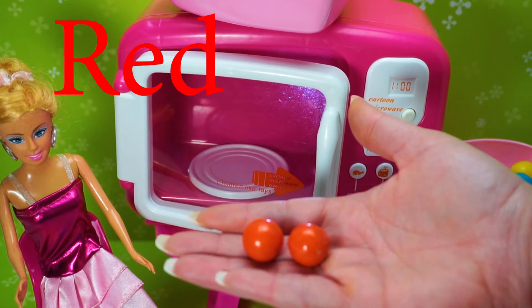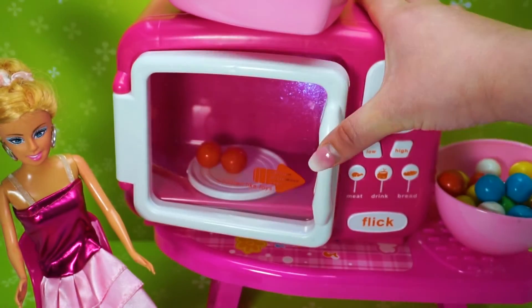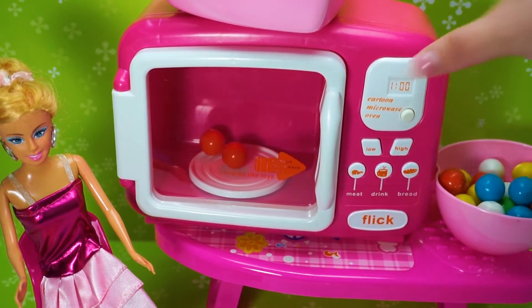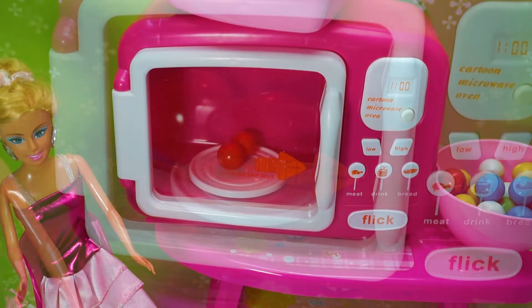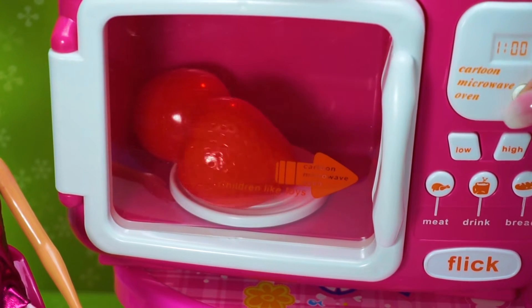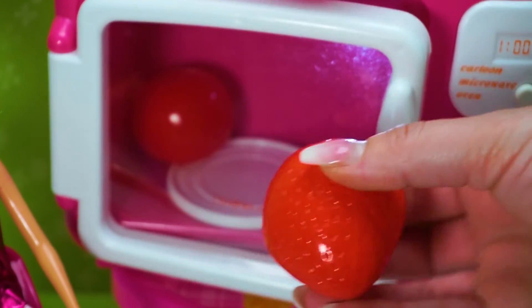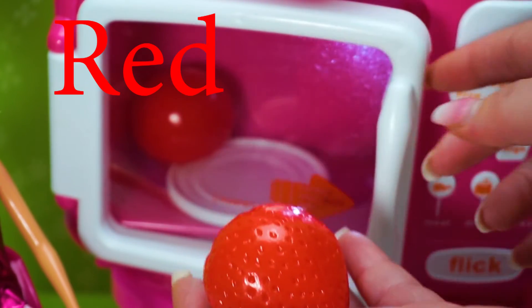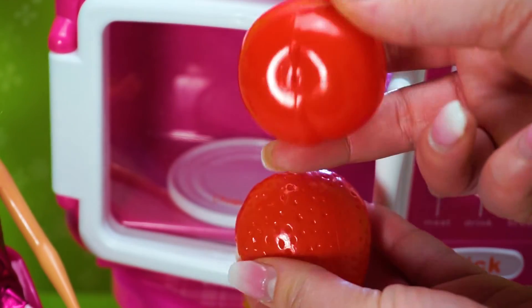Red, red, red! Press Start. Strawberry red. Tomato red.